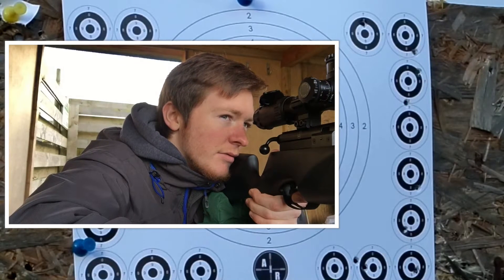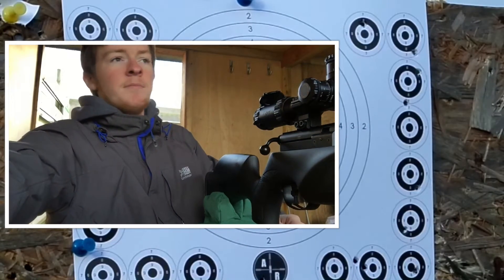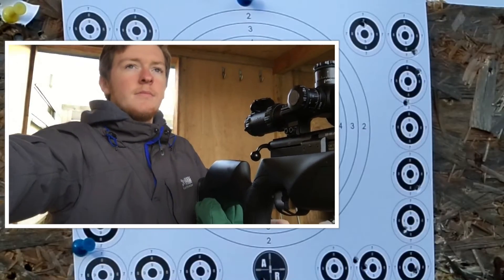Go for the eye in there. I don't know where that one went. Is it close? It's in the bottom, at the left.